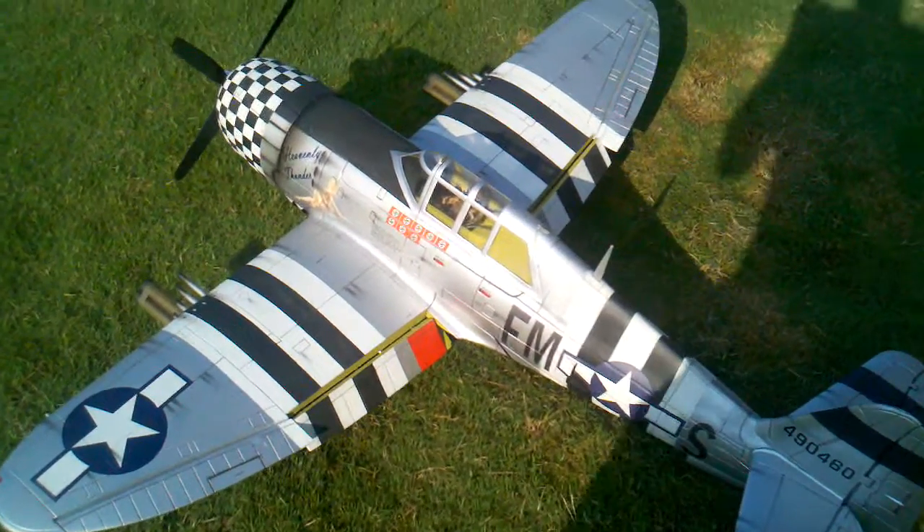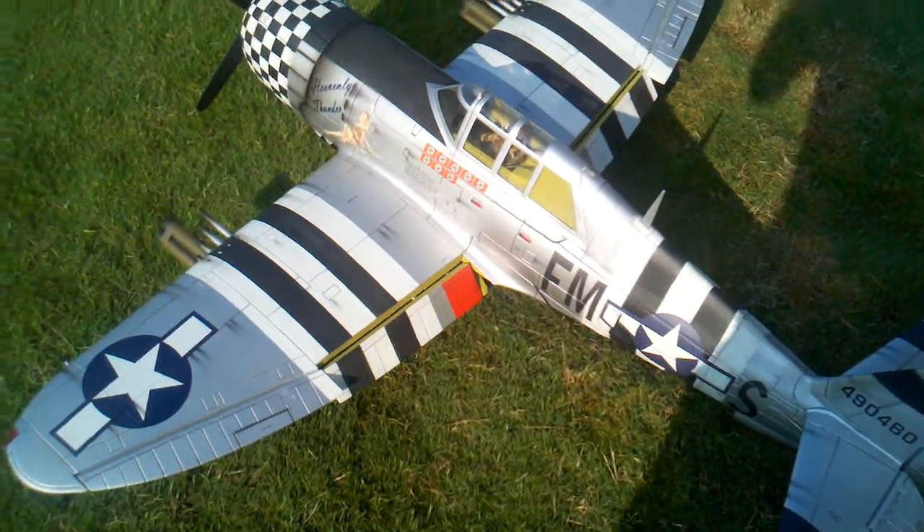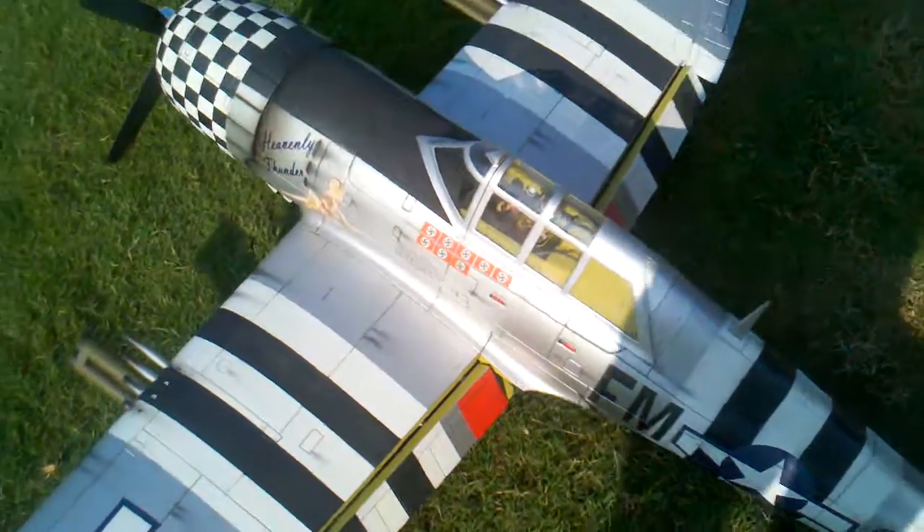Okay folks, here's a little walk-around of the plane all finished up and outside before I take her to the field and do the maiden today or tomorrow. We've got weather today, so I'm going to do a quick walk-around on all the things I've done with this Razorback mod on the 1700mm FMS P-47 Jug. This was the silver version originally.